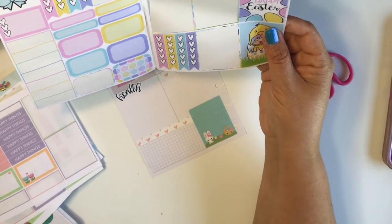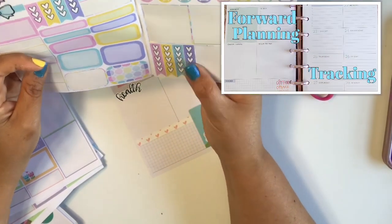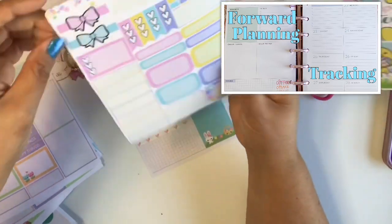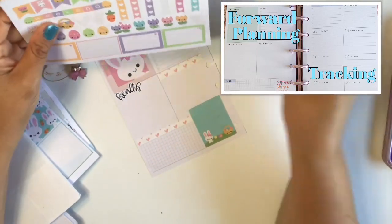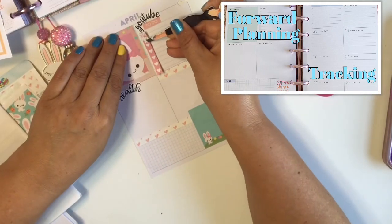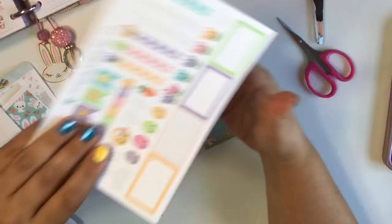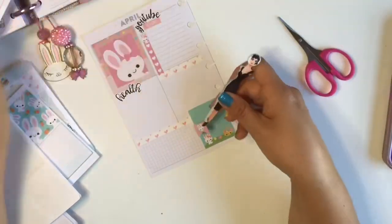On the right side of the spread — so when you open your planner, the right side, which is the dated side of the dashboard layout — I'm going to be using that as a tracker. So one side will be forward planning and the second side will be a tracker, just to compare the two and see how well I did. Did I actually follow my plan or not? That's my idea — let's see how well it works.